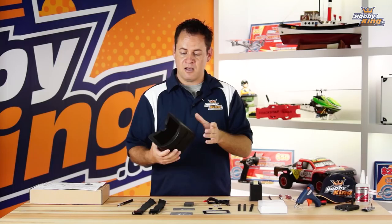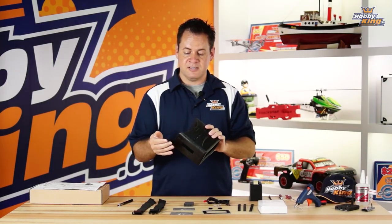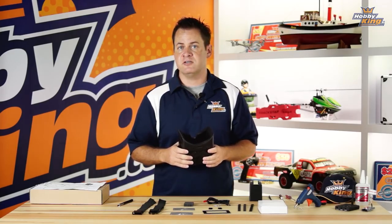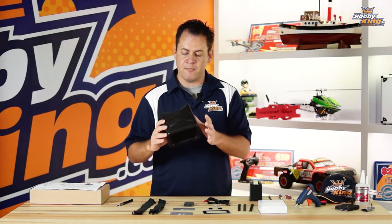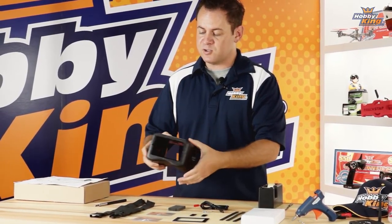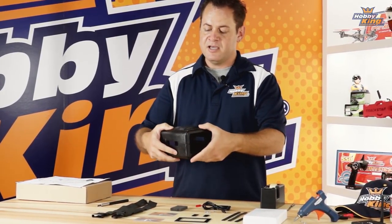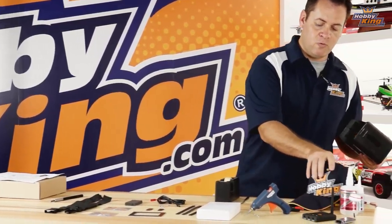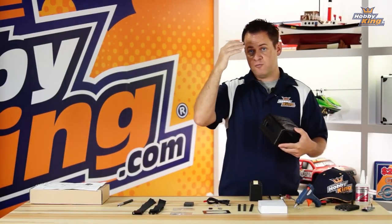What I'd recommend doing before you do anything is go ahead and put the clamshells together, hold them, fit it up to your face and try to get this to conform as best you can. The kit does come with some foam strips that block out the light — that'll take up some of the slack. That doesn't absolutely have to be perfect; this is definitely something you can do after the fact as well.